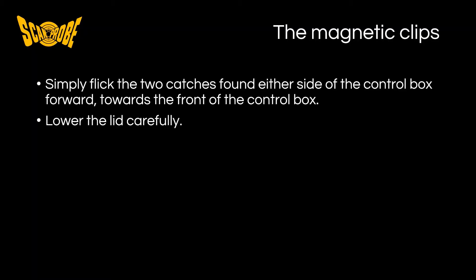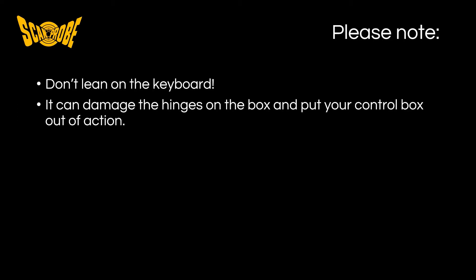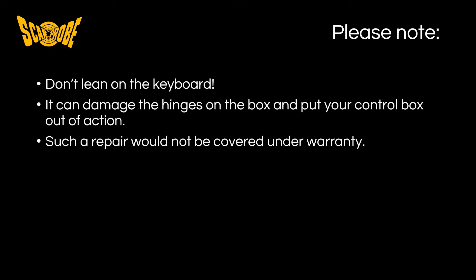In summary, simply flick the two catches found either side of the control box forward towards the front of the control box in order to open it. Remember to lower the lid carefully and not slam it down on the frame. When open, push the clips inwards towards the magnet on the side of the control box to stow them away from snagging on loose clothing. It is very important to remember that you should not lean on the keyboard, as this can damage the hinges and put your control box out of action. This sort of damage would not be covered under your warranty.